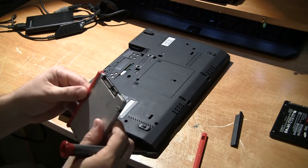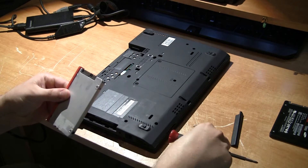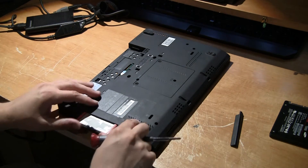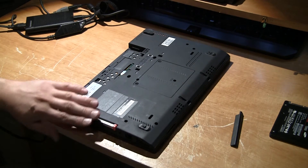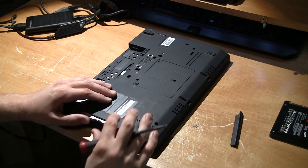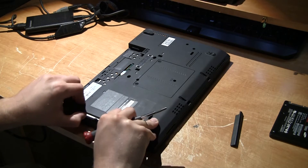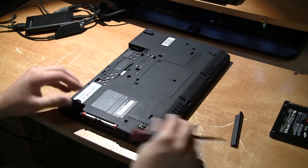Let's get our replacement lined up, and then we're just going to slide it right in. When you get it all the way to this point it's going to get stuck a little bit — you're just going to put a nice firm push, and you're in.